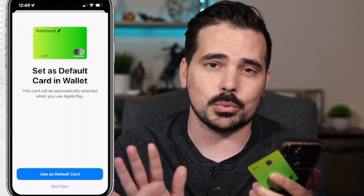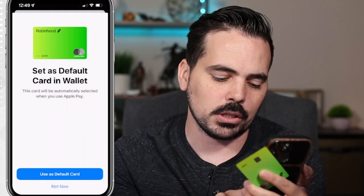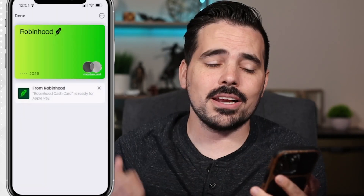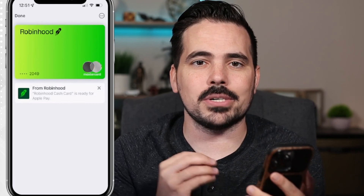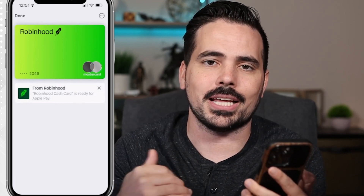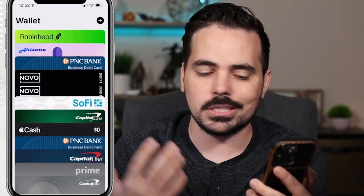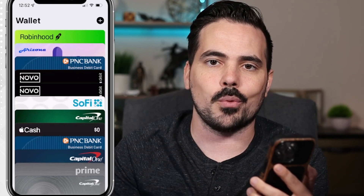Keep in mind you can easily switch this out if you accidentally hit that button or change your mind later. We're going to click Not Now, and just like that our Robinhood debit card is now attached to our Apple Wallet. We can start using it right away at any places that accept NFC. Click Done and you can see it in the row with all your other cards.